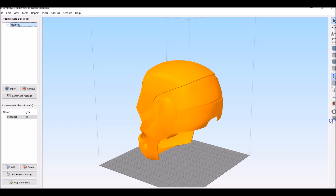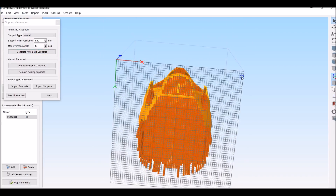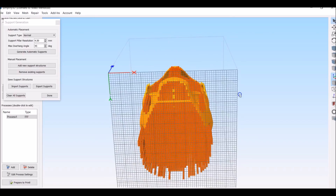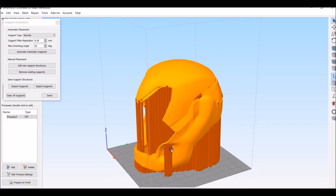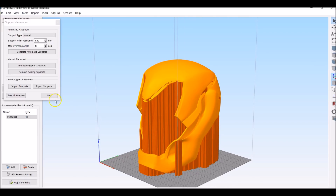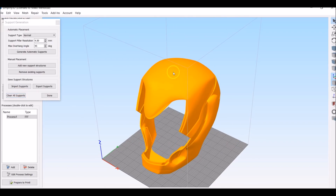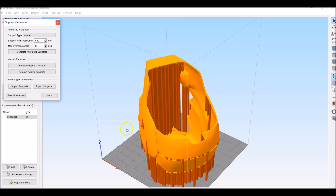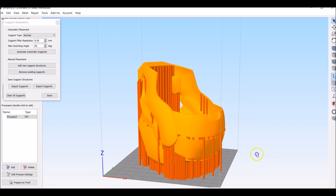If I was to print this, look — the entire inside of the helmet is filled with supports. You're using so much plastic and this is going to take however many days to print, and that sucks. So we don't want that. Now if you do it this way and then you do the supports, it's a lot less supports.